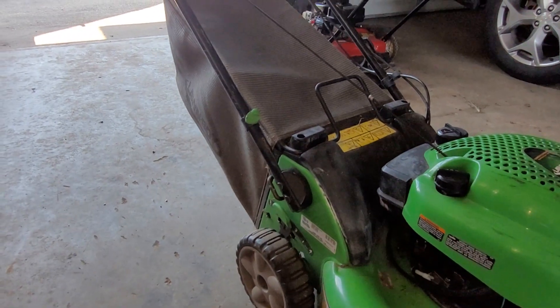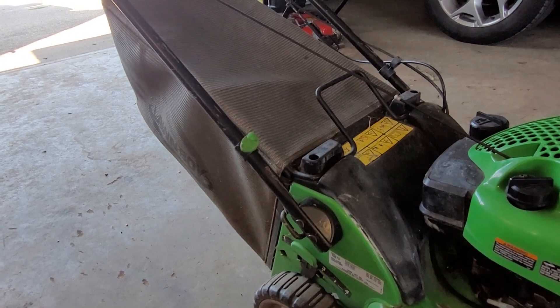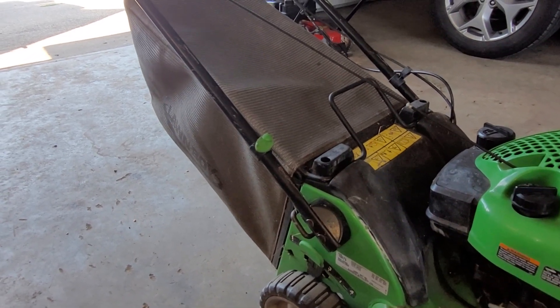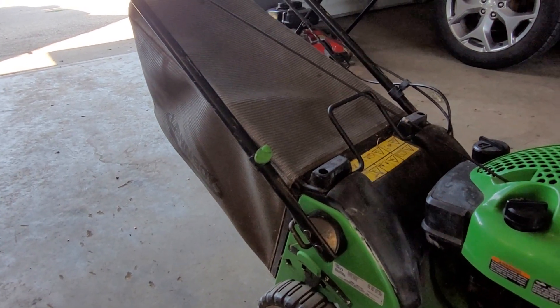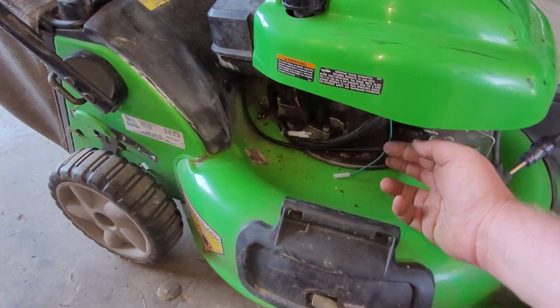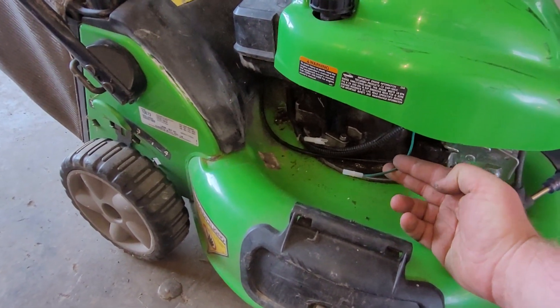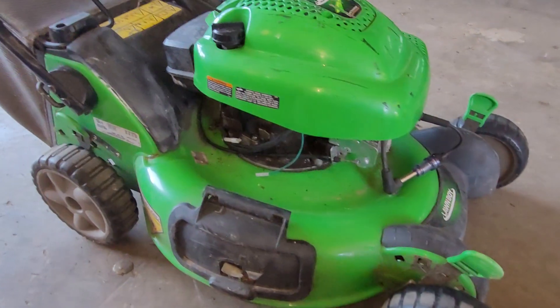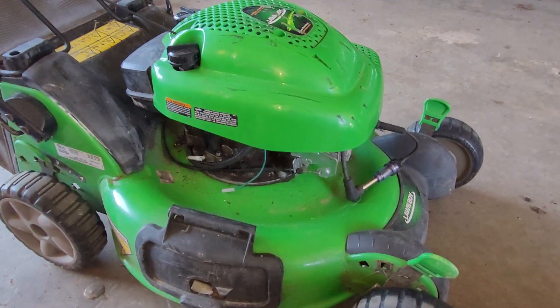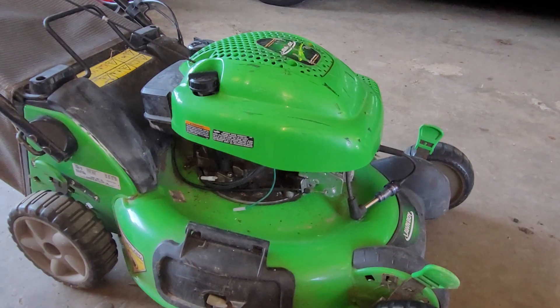This has a few safety features where if you remove the bagger or the mulch plug it will shut off, and it has the standard bale safety switch as well. I've eliminated the bagger/mulch plug safety switch by unplugging this wire right here. The bale one still shuts the engine off — I have a piece of grille tape on it right now so it's holding it in the on position.